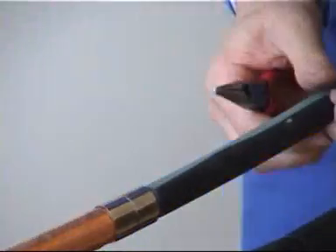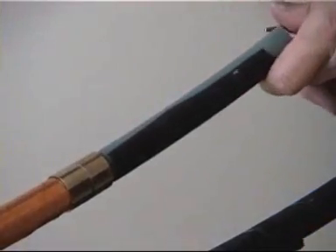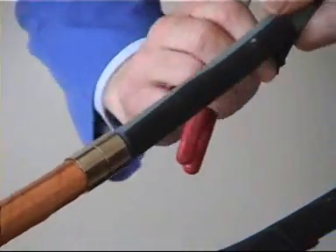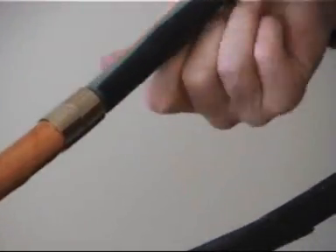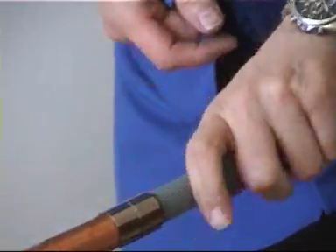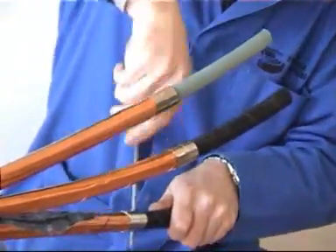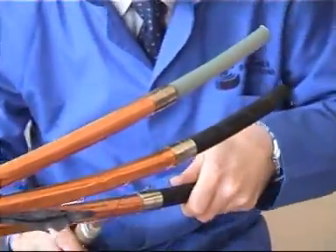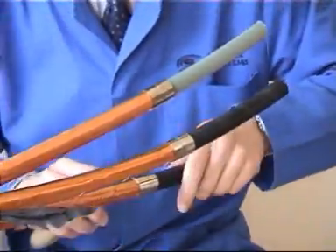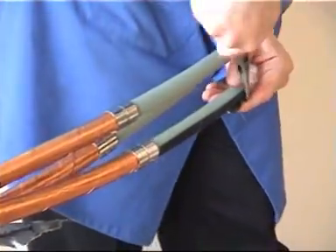Now peel off to this point. There are also tools available on the market for removing the semiconductive screen, but what the user shouldn't do is use a sharp knife, which can create a very small cut at the end of the screen, leading to very high levels of discharge.